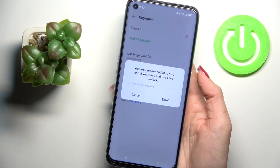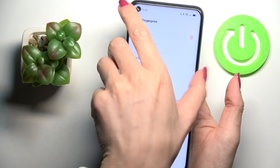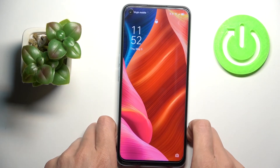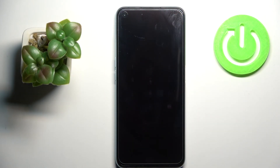And that's it — just tap on Done. From now on, you will be able to unlock your device either with this fingerprint or with the backup pattern that you set at first. Just provide it to unlock your device.